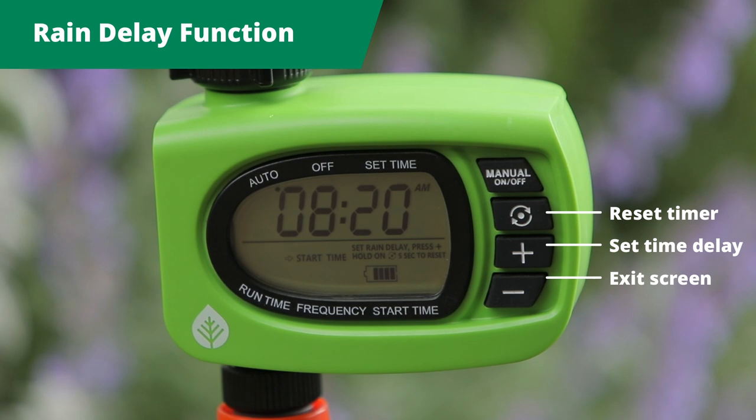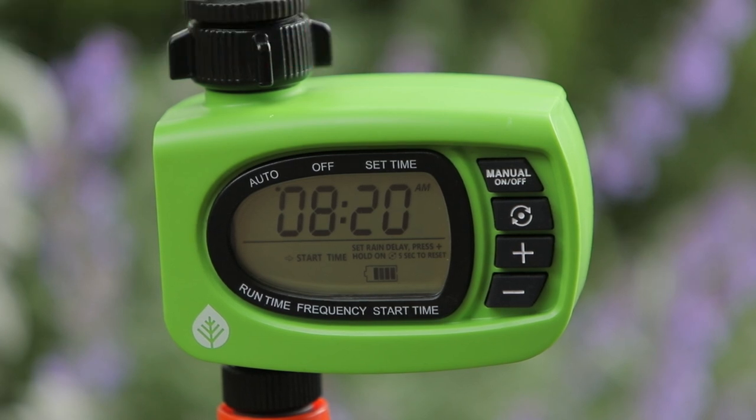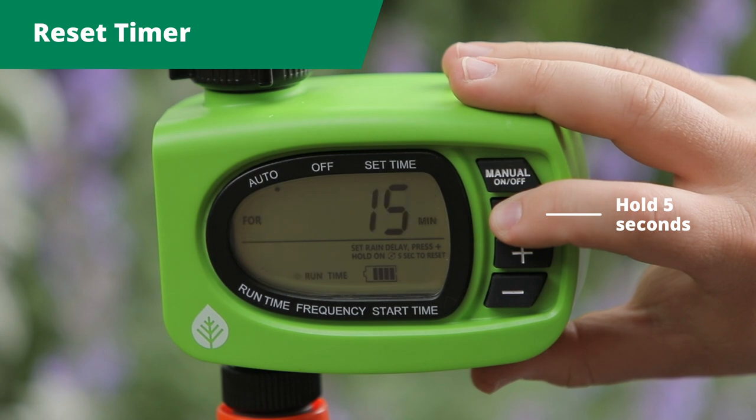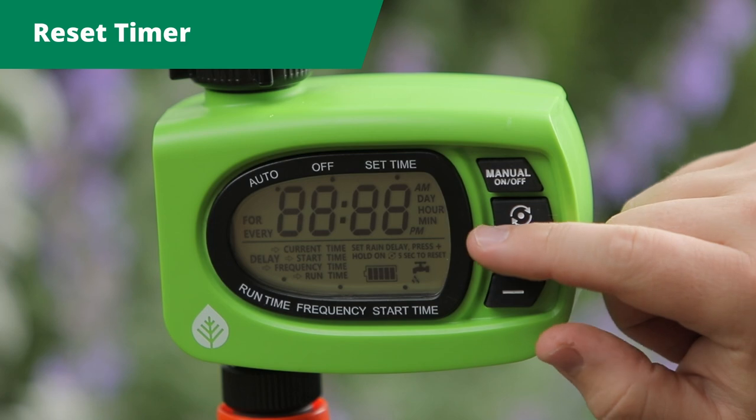Should you wish to cancel your rain delay setting, simply press the button with the circle to reset. This will not cancel your programming. To change or clear your preset watering schedule, press the button with the circle and hold for five seconds. The screen will display like this when cleared.